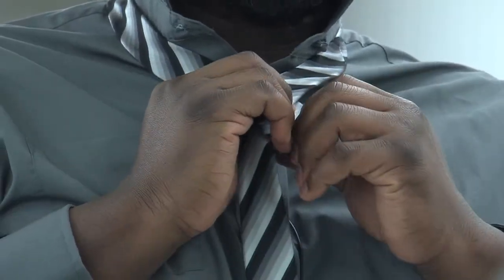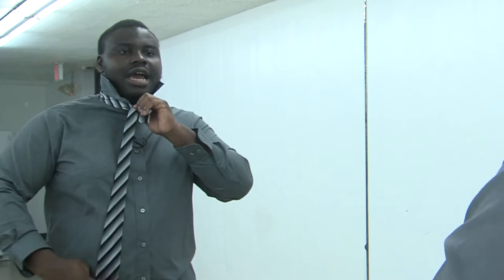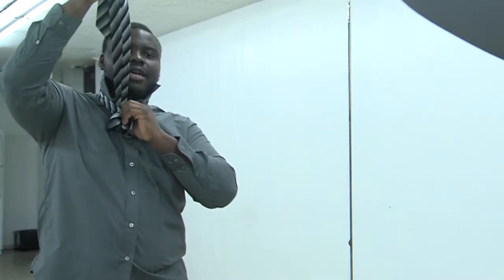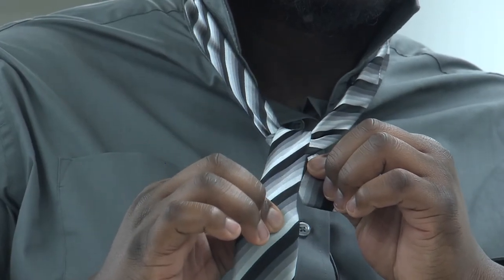First thing you need to do is to take the big side over the small side. Then you go ahead and take the big side and put it inside the loop. Put it inside and take it back out. Then you kind of make it firm.